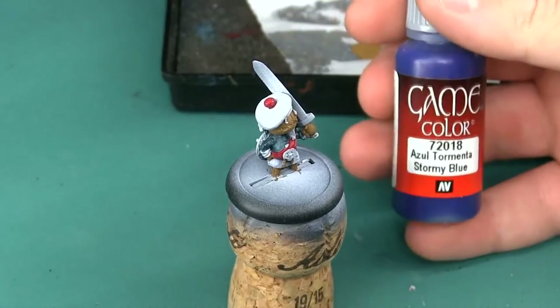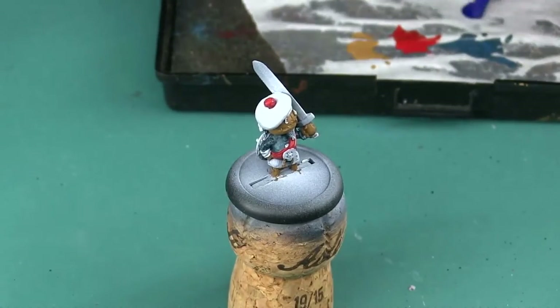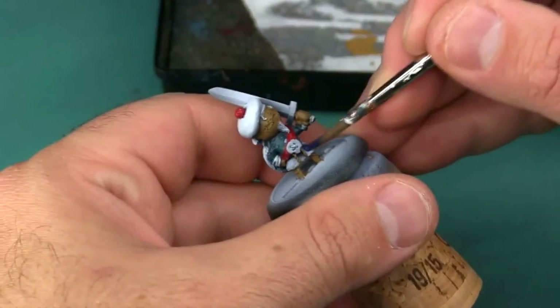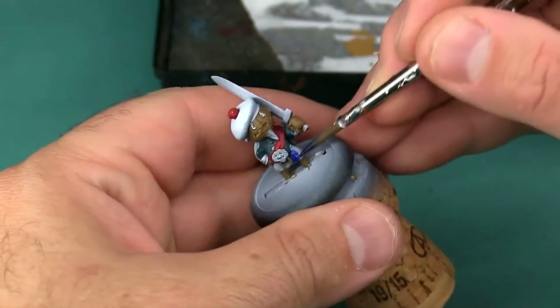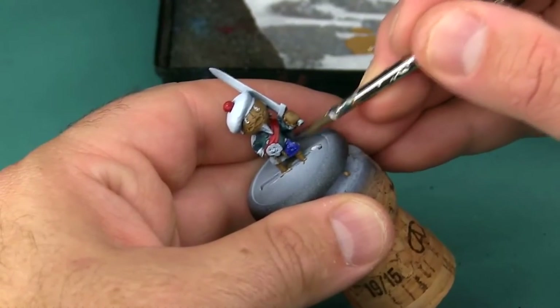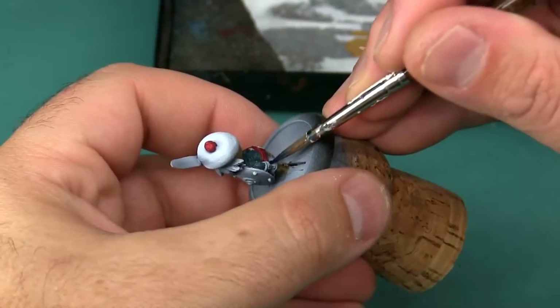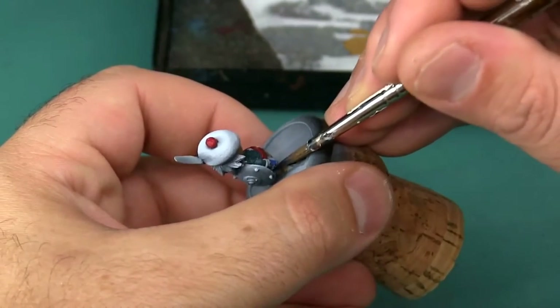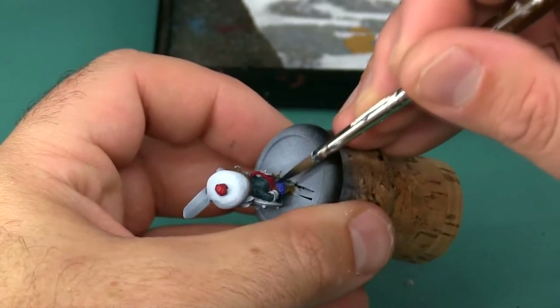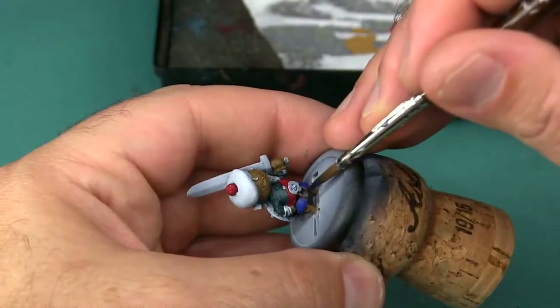Now I'm going to use Vallejo Stormy Blue for his kilt and hat. This color is a little bit on the translucent side and it doesn't give me perfect coverage, but I'm going to be highlighting this later with some more shades of blue and then also painting a tartan pattern over top of it. So I'm not really concerned that it won't have perfect coverage because it's going to be completely hidden by the time I'm done with everything else.